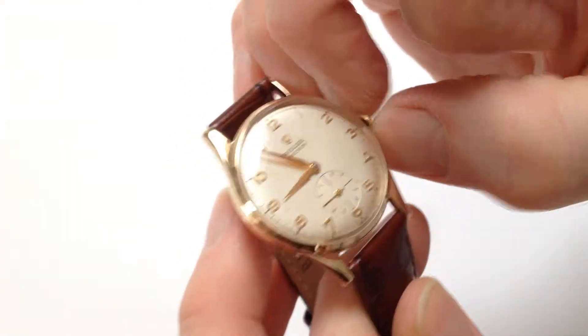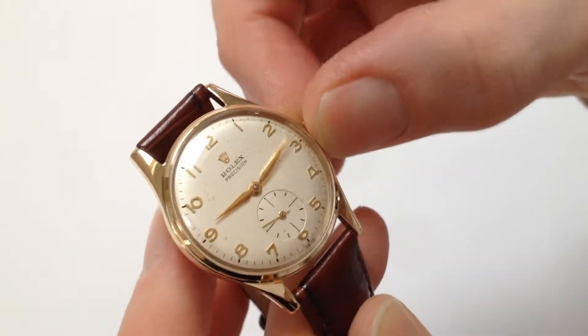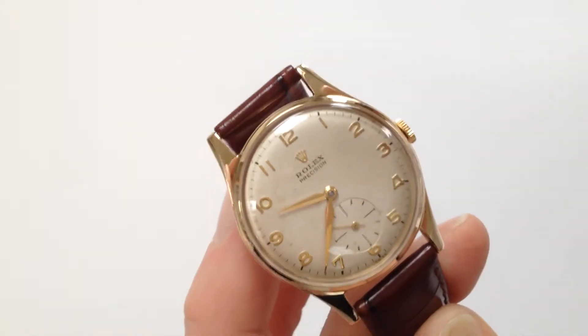In order to change the hand setting, pull the crown away from the body of the watch. You can then advance the hands, push the crown back in, and the watch is ready to be worn.